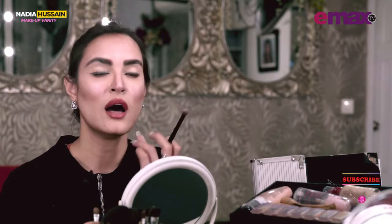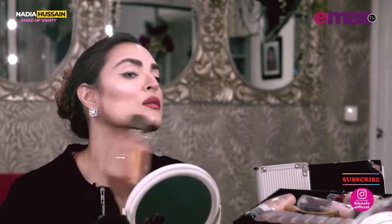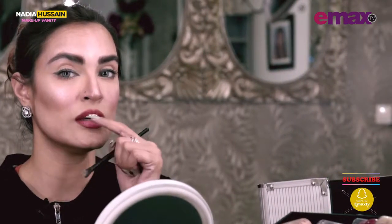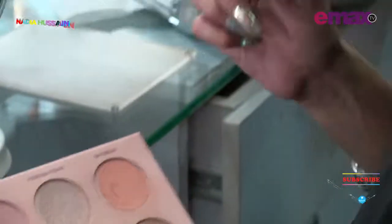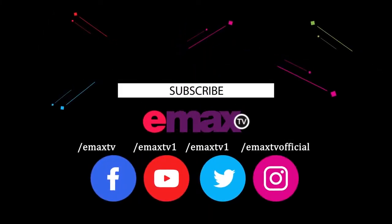I also like to highlight my chin and the jawline. Where we have done the contour, we want to highlight the jaw line too so it can spread a little bit. Then a little bit on the cupid's bow — it will make the pout of your lips more prominent. So that there are no prominent lines, especially on my cheek. There you have it — contour, highlight, and blush all done.